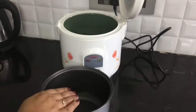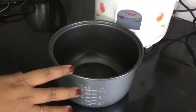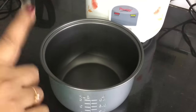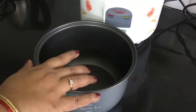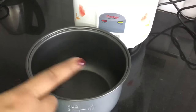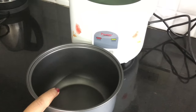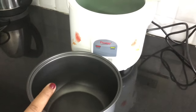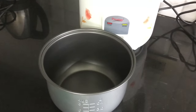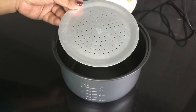It has a nonstick coated inner pot. This is a one-pot meal option — you can make jeera rice, pulao, and other rice dishes. This is not a stove option; it is easier to use compared to cooking on a stove. This is what we can cook with it, and it is very easy.